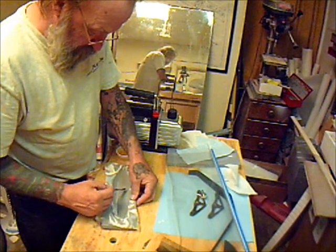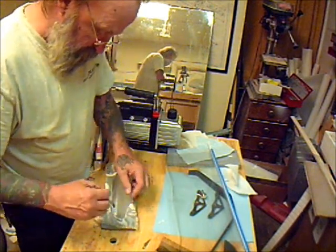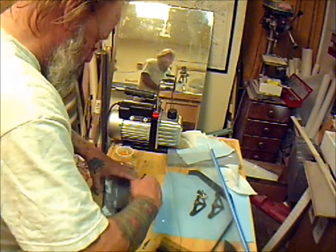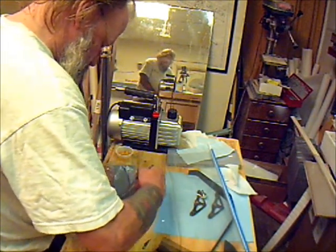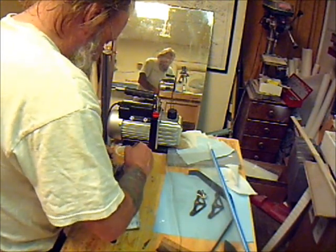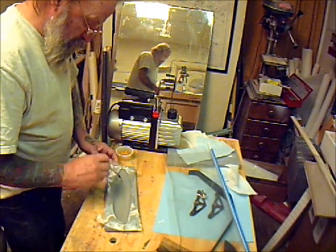It doesn't matter if you have a whole lot of resin on, because the breather cloth we're going to add absorbs all the resin when I bag it. So I could use an ounce or two ounces and it would all come out of there — smoothed out real nice.